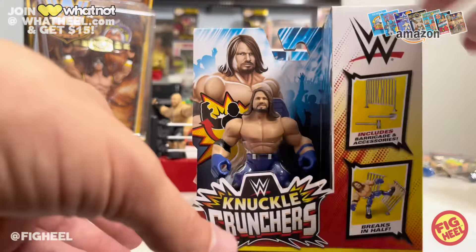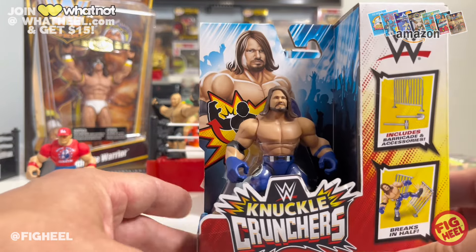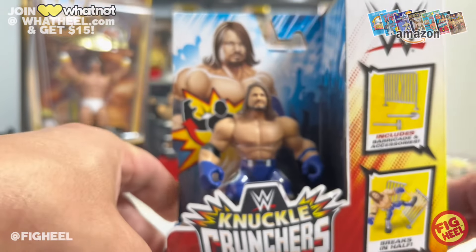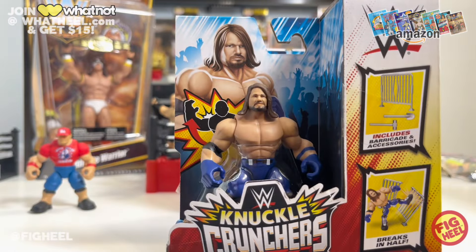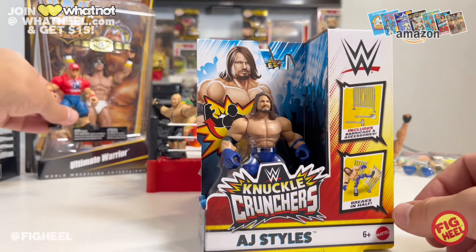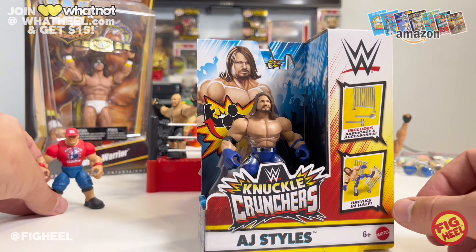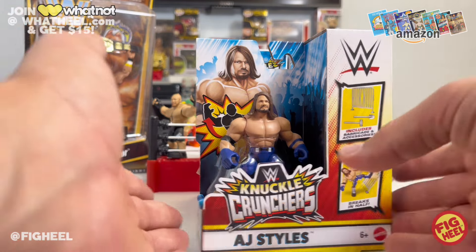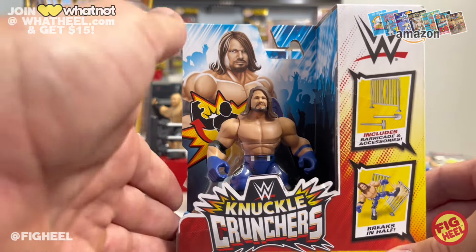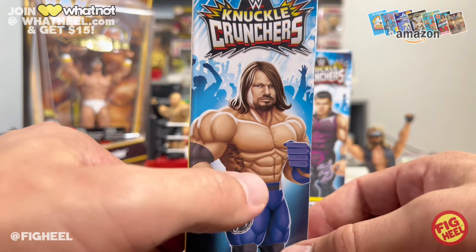Now we're moving on to AJ Styles. One thing viewers and I really like about these is that they have really good head scans. A lot of people ask if these heads will work on Elites — you can see we have an Ultimate Warrior figure here and the size difference is massive. These heads will not work on Elites, so please do not waste your money trying — it's going to look like the shrunken head guy from Beetlejuice. AJ's picture on the side is very cool and he does have his tattoo there.